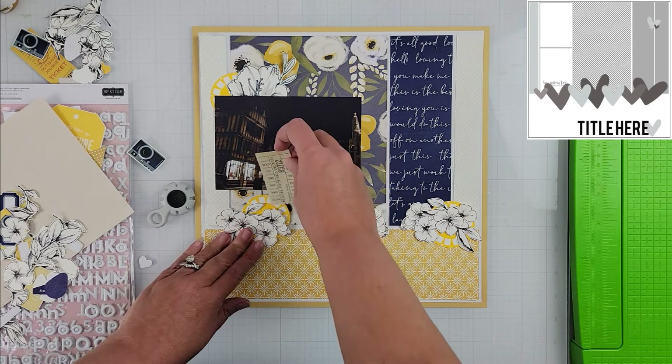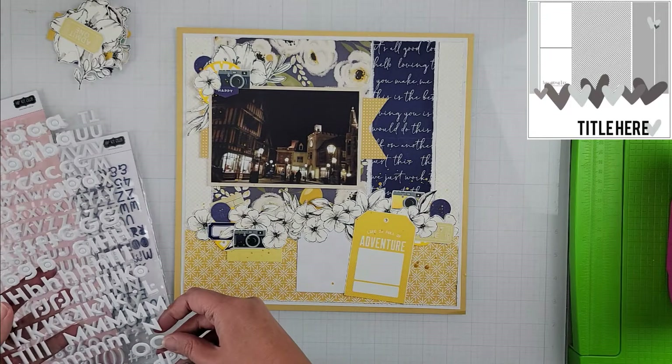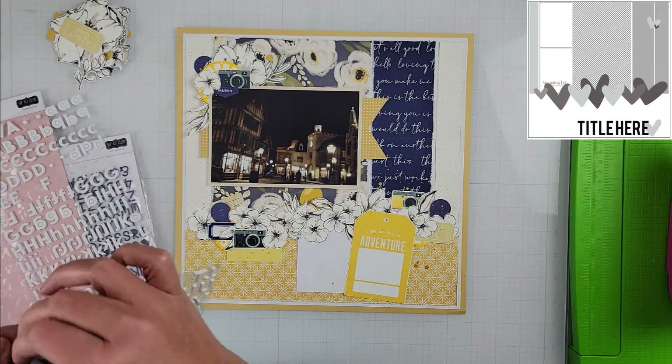I went ahead and cut down all the pattern papers — some were in a 6x8 size and others were 12x12 scraps — cutting them to fit the paper layers in the sketch. Once I had those in place, it all becomes my base, which sits on a white piece of cardstock. I then frame the layout with a yellow piece of cardstock.